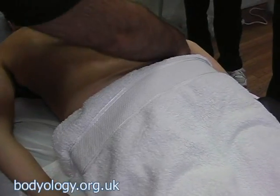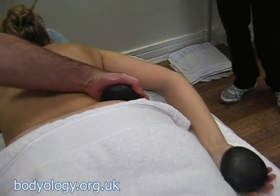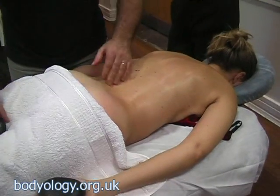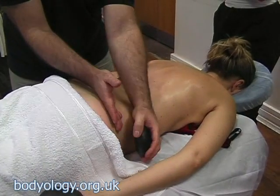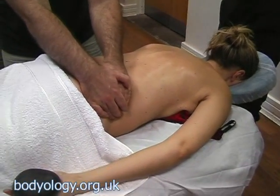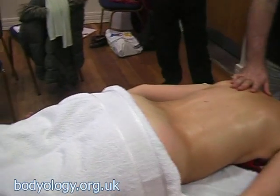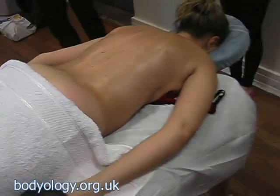How about working on the QL — the quadratus lumborum? You can put the stone in a bit of a tip, this way, and come to the side. The quadratus lumborum — usually I would work this way, on it. So you can work in between the hip and the lower ribs. These stones have chilled, so I'll bring another one, but before that, just quickly add a bit more oil.